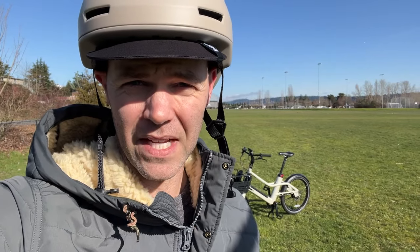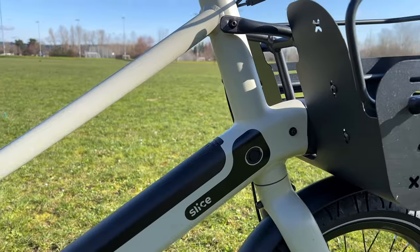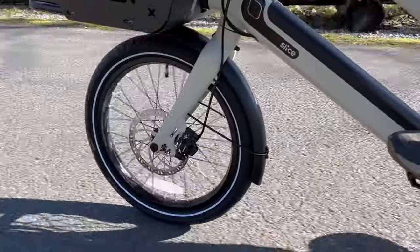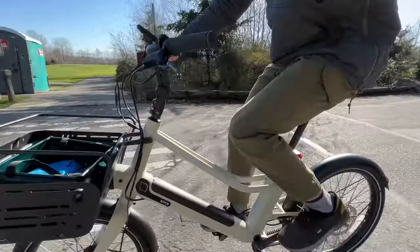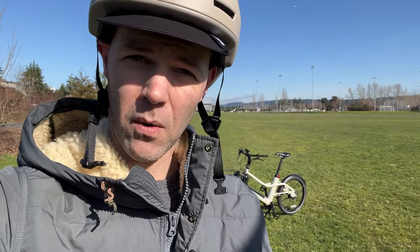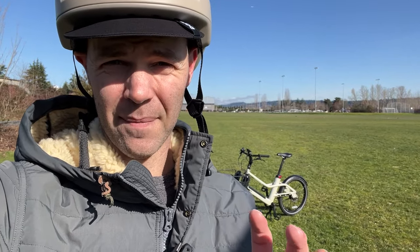I've been riding the Slice around a little bit the last few weeks. Let's get into what I like about it first. I do like the design, the integrated battery, and the step-through frame. The front wheel is smaller, which makes the geometry a little awkward at first, but when you have the front cargo rack loaded with gear it sits a little lower to the ground, which makes it feel more stable.